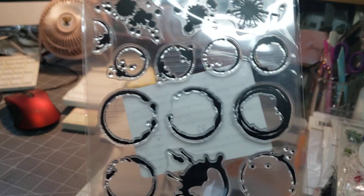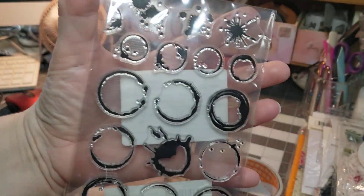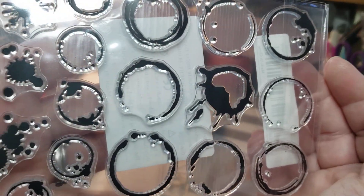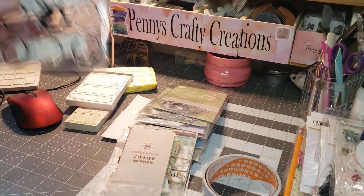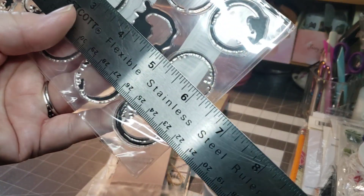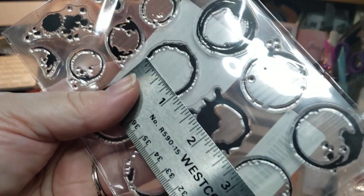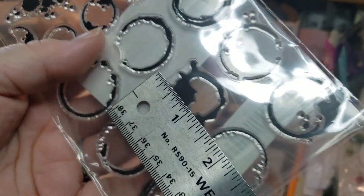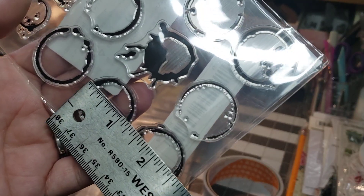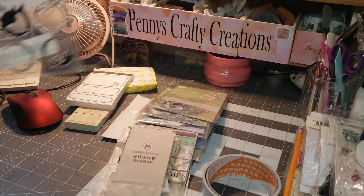Then I got the coffee splats and draw rings. I thought it was really cute and they are so adorable. Those are just over six and a half by four and a half, and the dots themselves are a pretty good size — about one inch, and they're all different sizes, which I thought was really cool.